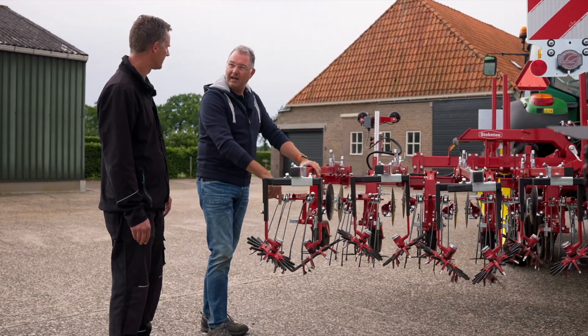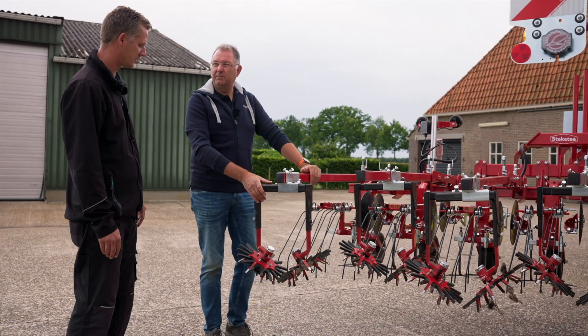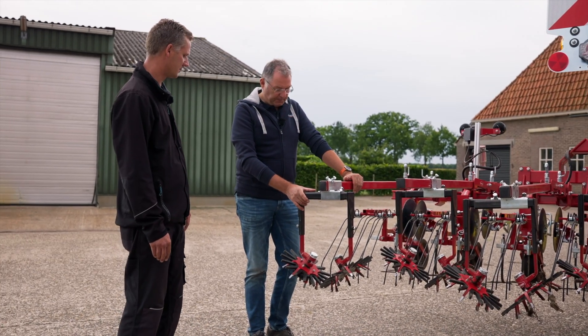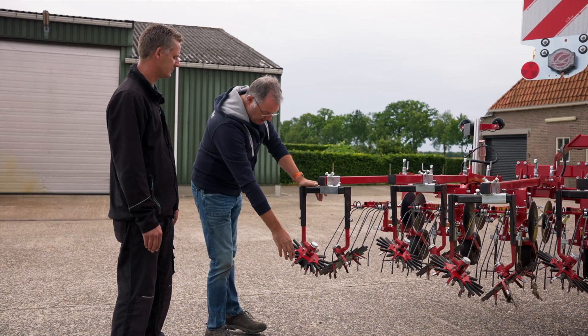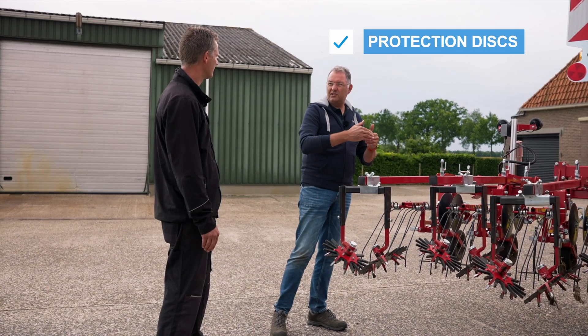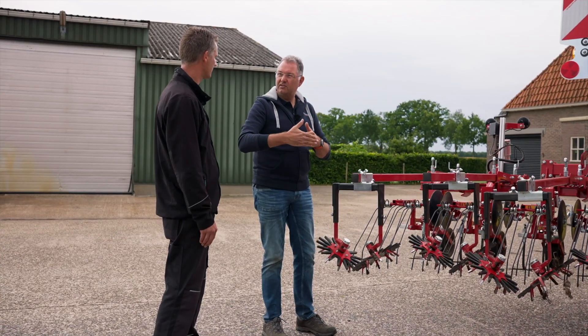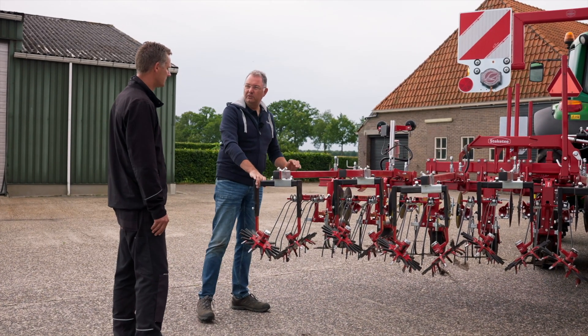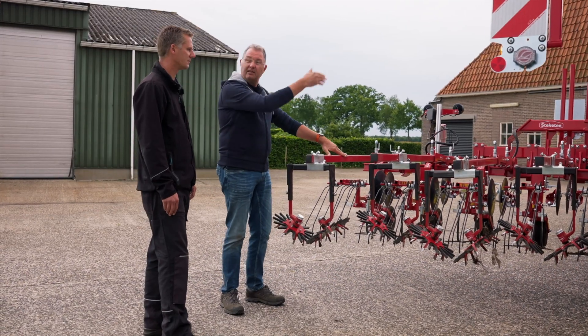It works between the rows, but the difficulty is in the row. And now we also know that the finger weeders can interlock as they rotate without damaging the plant. The biggest advantages are the steering frame, the adjustable hoeing tools, and the finger weeders. And finally, here we have the discs. Very small plants can be easily damaged or covered with soil, so the protection discs are lowered to protect the little plants — as extra protection. As soon as the plants are larger, the discs are put back into a parking position, like they are now. So that was the theoretical part. Now let's go and look at it all in action in the field.